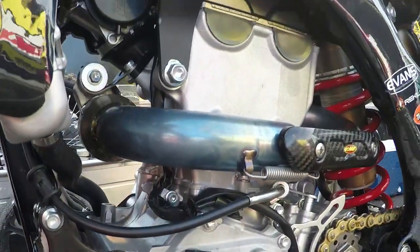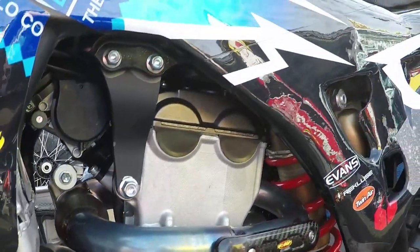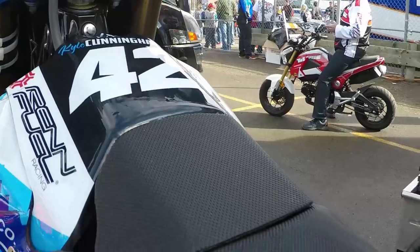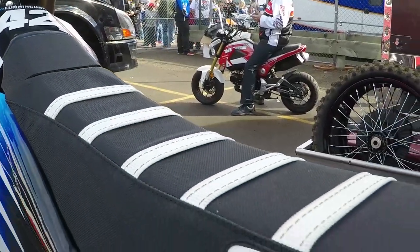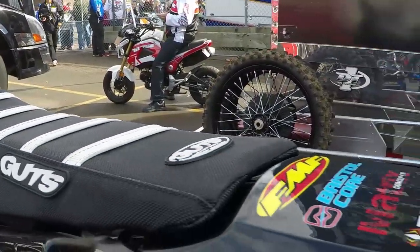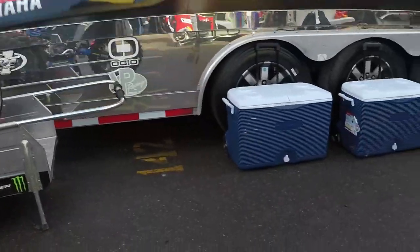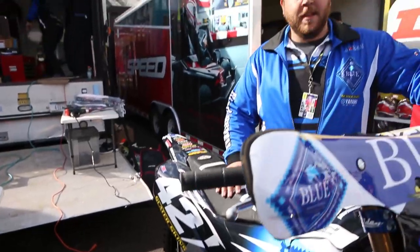I've been working for Kyle for a little over a year now and he's honestly pretty easy to work for. We gel really well — I already know how to set his bars and levers pretty close, got that figured out, and he just rides whatever I put him on, so it's really easy. That's Kyle's race bike. Keep an eye on number 42 out there.